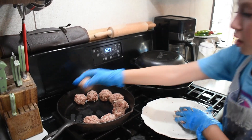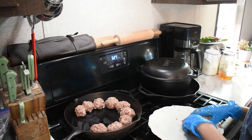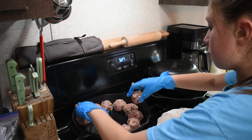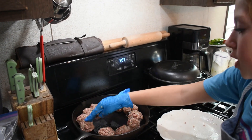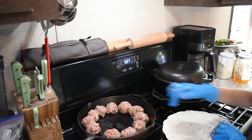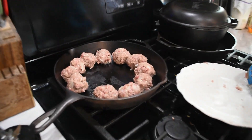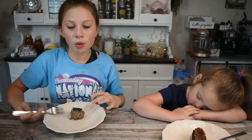So now we're going to cook them on each side for about three minutes. Be careful because you're wearing gloves — you can melt the glove or something. Now we are going to try our fabulous meatballs.